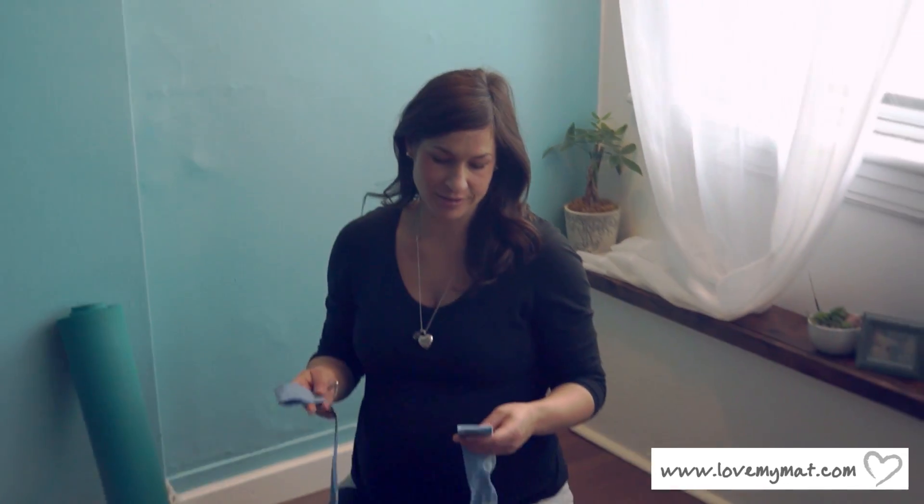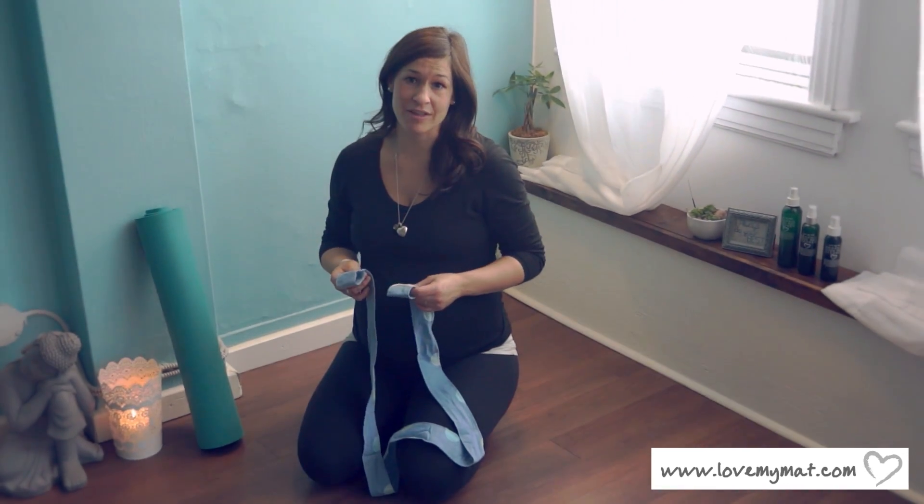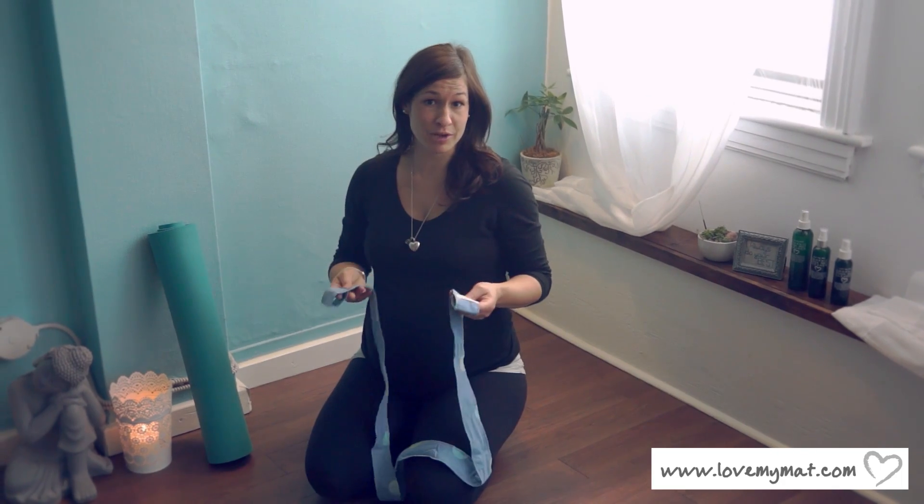Hi, my name is Shelley Gordon with Love My Mat and I just wanted to explain to you how to use our yoga mat straps or slings. My mother and I hand make everything in Hamilton, Ontario, Canada with reclaimed fabric.